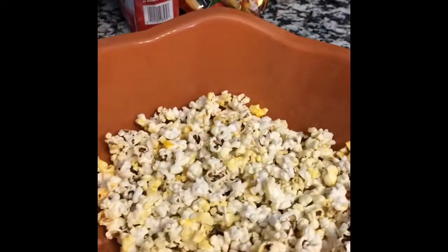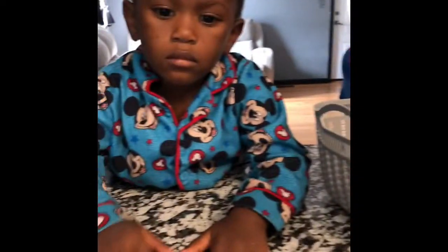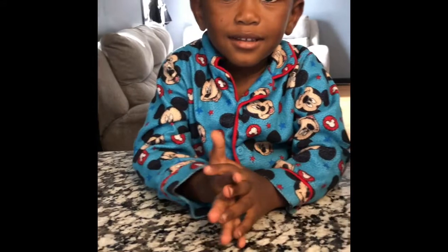Today we already popped our popcorn and put it in our bowl. I'm just going to let the boys add the rest of the ingredients. So we are going to get started. We need to turn the camera around — Josiah, say hi to everybody. So we are making Fall Chex Mix.